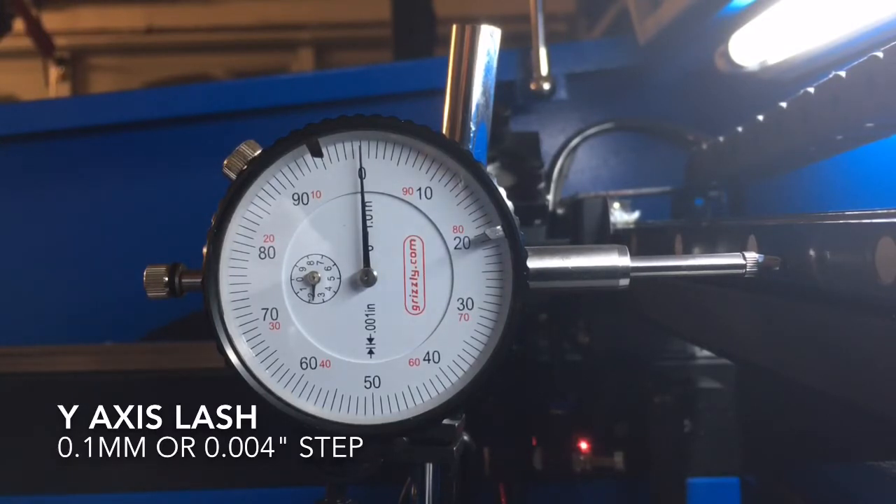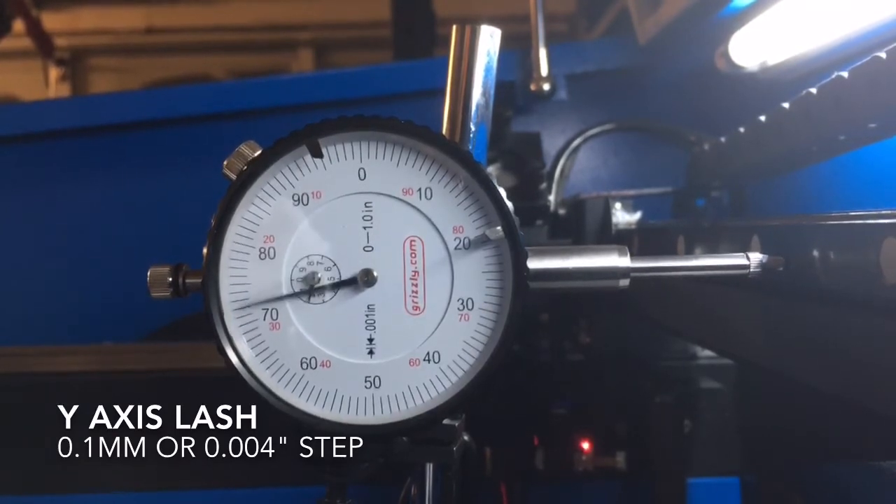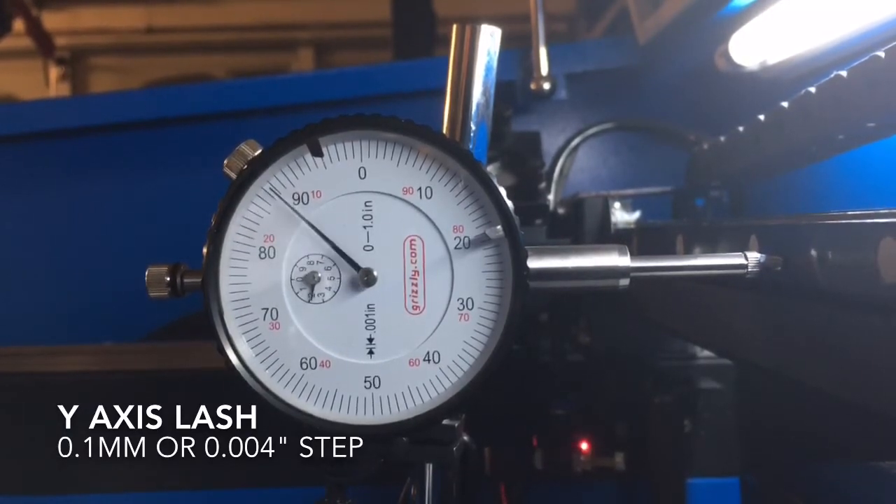Alright, let's go ahead: 1, 2, 3, 4, 5, 6, 7, 8, 9, 10 — that looks pretty good. Let's go the other way; it should return to zero after 10 steps: 1, 2, 3, 4, 5, 6, 7, 8, 9, 10. We've come up 4 thousandths short — we should have returned to zero. The display reads 2 millimeters right now, so we've got 4 thousandths of lash.